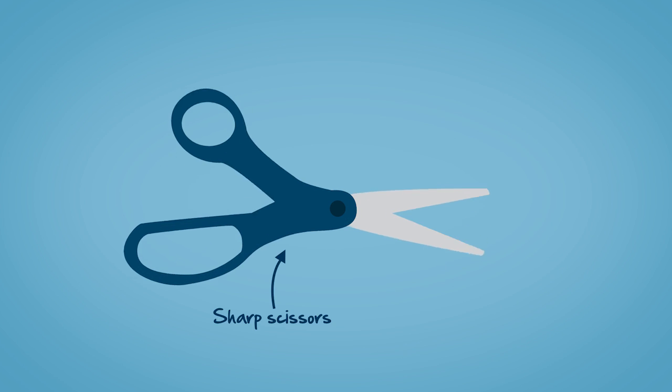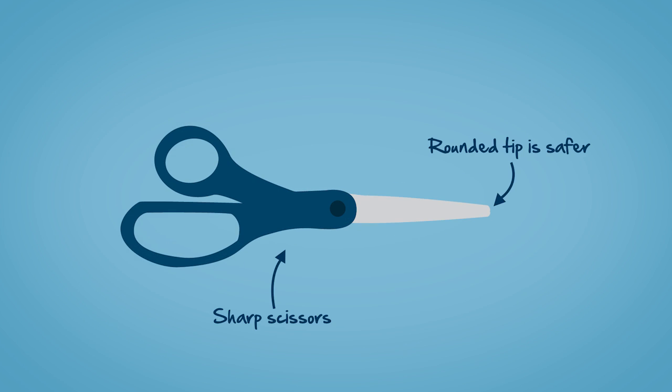So if you make the decision to clip, here's what you need to do. You'll need a pair of sharp scissors — if possible, a pair without a pointed tip.